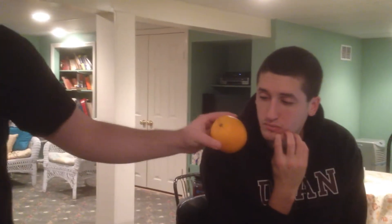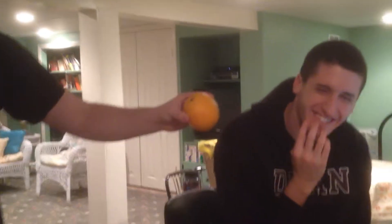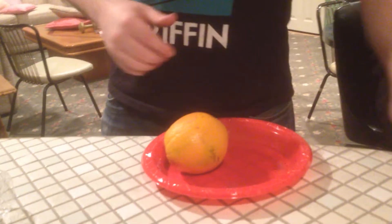Now you see this dollar. I want you to touch one of these fruits, please. Okay, so we're going to use this fruit. Now, see, this is a regular orange, right? It looks pretty normal. I want you to take a look at it. Take a look at the orange. Look, I want you to take a look at that serial number right there, buddy.